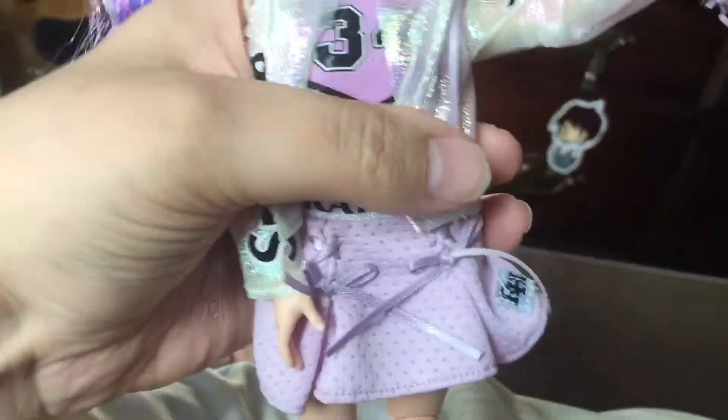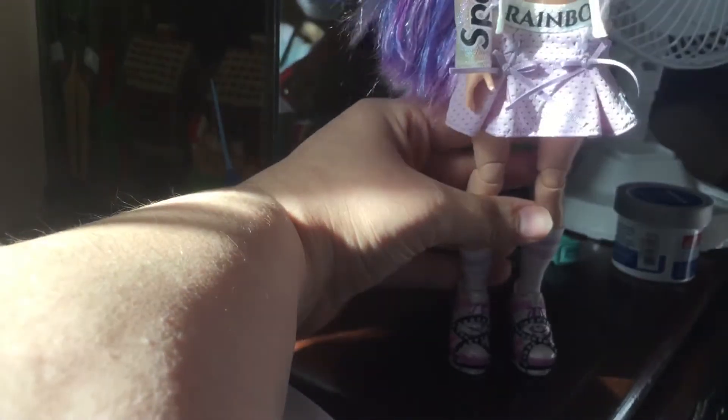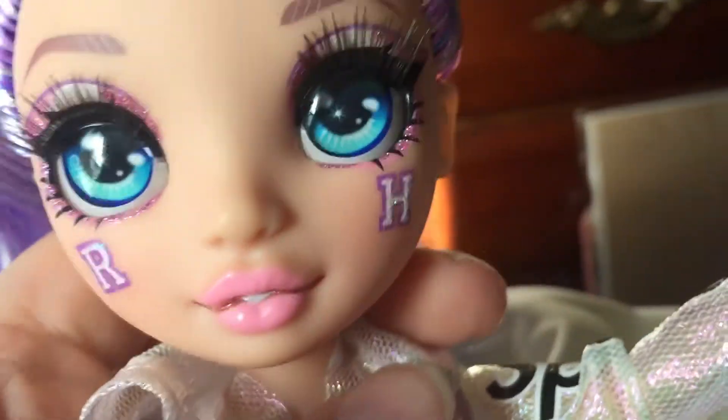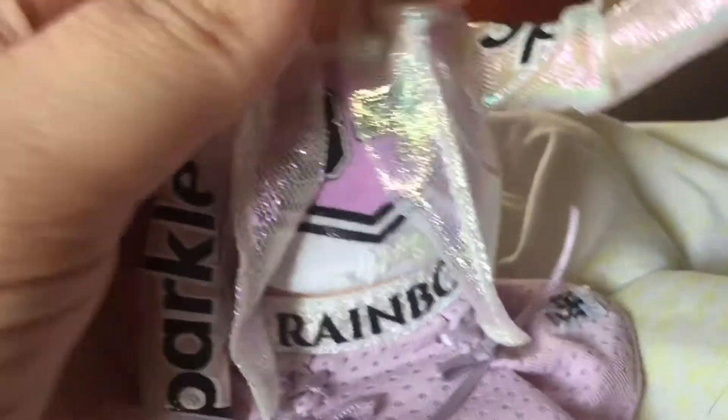I forgot to mention she does have a hood, but it can't go over the head — it's still cute though. Let me see if I can get her to stand again... there we go! The cheer line dolls do not have glittery faces, which I kind of wish they did, but the matte look is nice too — it really makes the makeup pop. I'm super happy about that and so glad to have her in my collection!